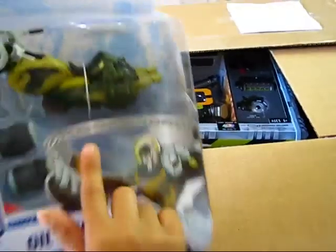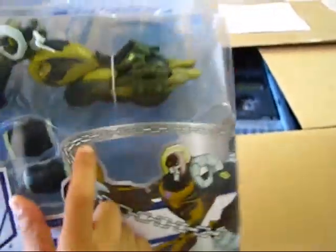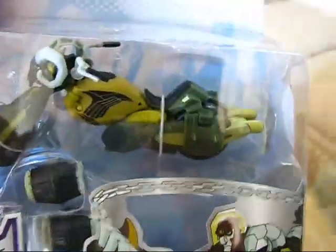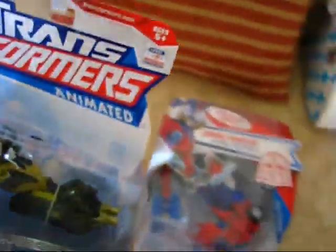Next we have Transformers Animated Oil Slick. Look, he has his chain — yeah, he's got his chain. These Transformers Animated Voyager class that I ordered from ToysRUs.com were only $6 each. So it was kind of a neat deal.